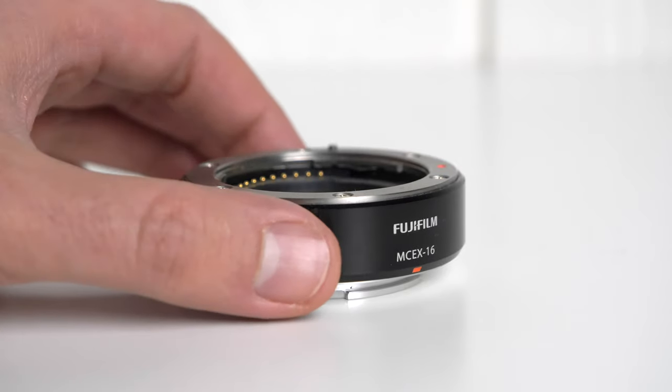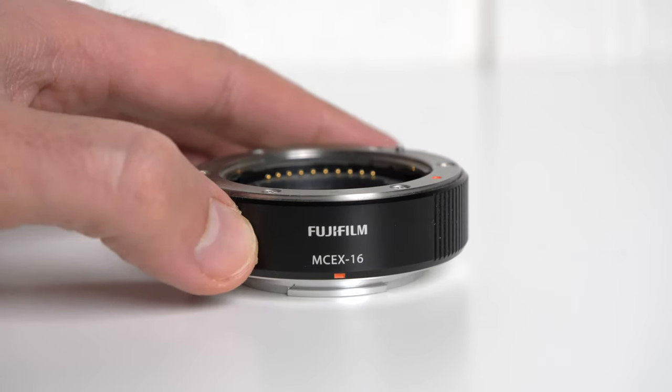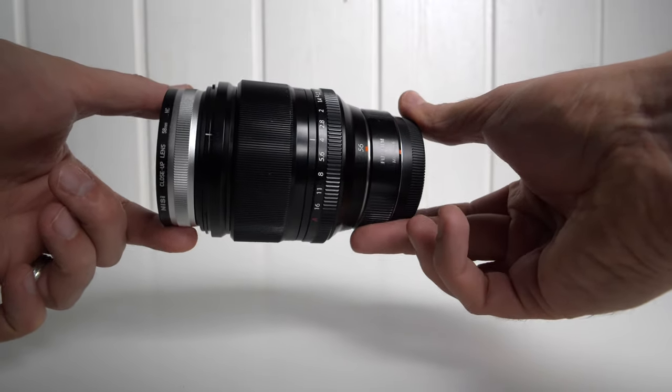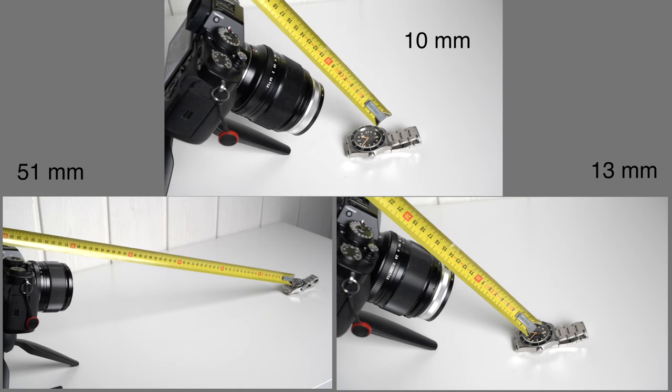I've been using the Fujifilm official micro extension tube until now, the MCX16. But when you add this attachment to your lens — in this case my favorite lens, the 56mm f1.2 — you get similar or better results. That's why I decided to not only test the Nissi close-up extension but to also try using the MCX16 extension tube in combo so you guys can see the difference. The working distance, which is the distance between the end of the lens and the subject, when you add the MCX16 becomes even more impressive.